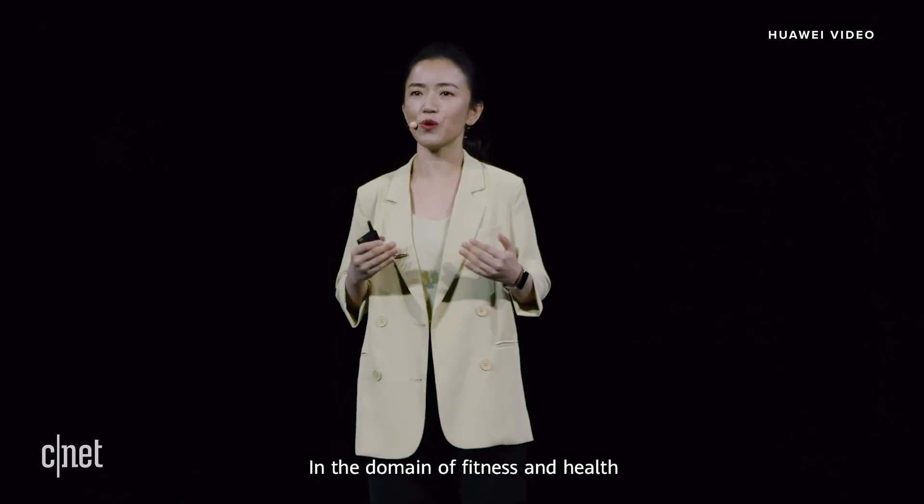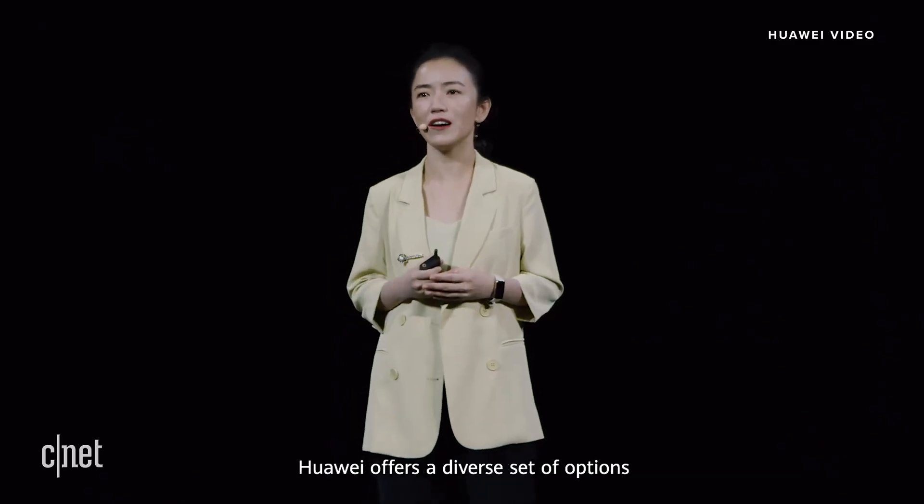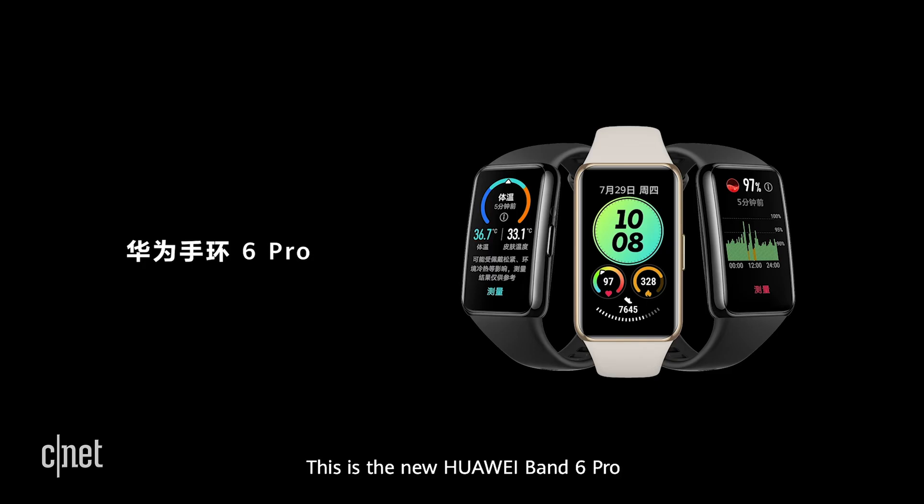In the domain of fitness and health, Huawei offers a diverse set of options. This is the new Huawei Band 6 Pro.